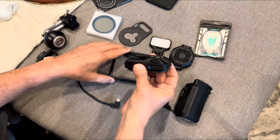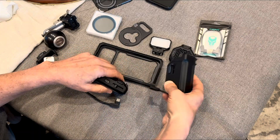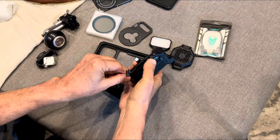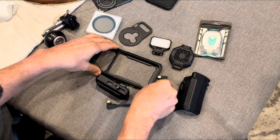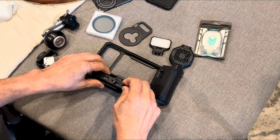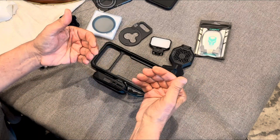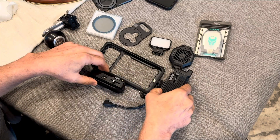This USB hub has multiple USB ports, USB-C ports, and an HDMI port, and it also works with this cage. The hub has no power by itself — the way it gets power is when you plug in the handle. You take this extension cable, plug it into the cage, then into the phone, the grip goes on, and this now powers the cage and this hub.